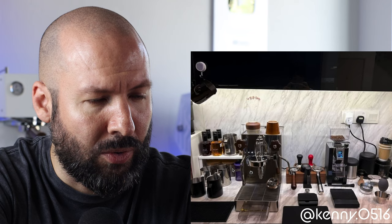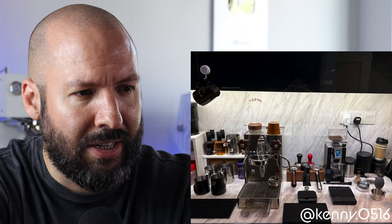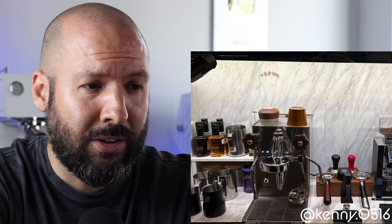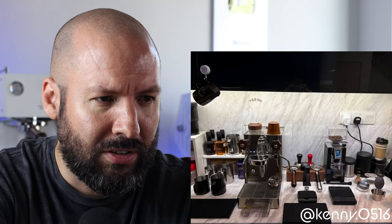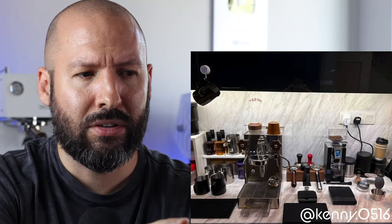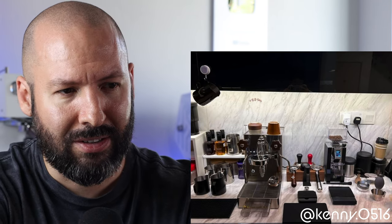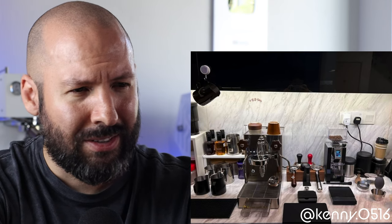First things first, those are some of the fanciest-looking syrup bottles I've ever seen. At first glance, they look like they would be liquor bottles. But I see sea salt caramel and hazelnut — some classics. Strawberry guy could take some notes from you on this one. Other than that, it kind of is hitting me in this way where it feels both organized and cluttered at the same time, which is taking down your score a little bit. Six out of ten.